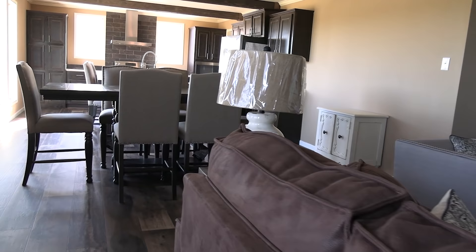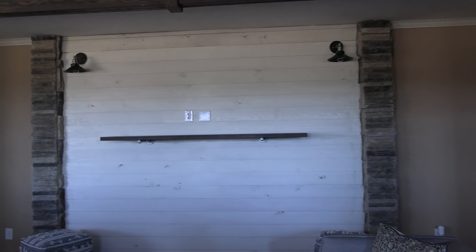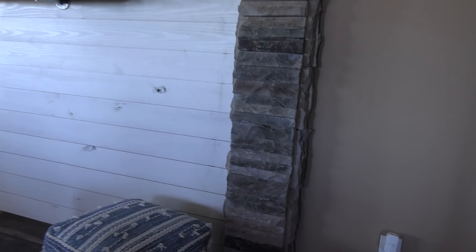As soon as you walk in, you walk into the living area here. Let's take a closer look — this is going to be where you would hang your TV. You've got some brick columns here and some shiplap on the walls.